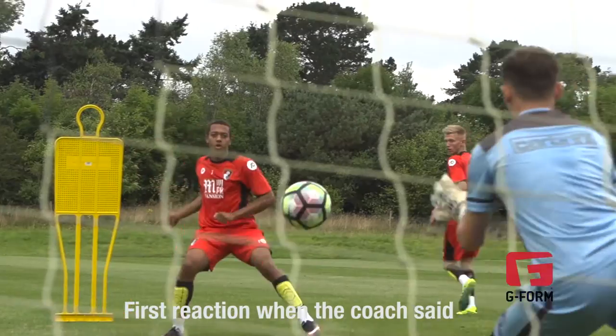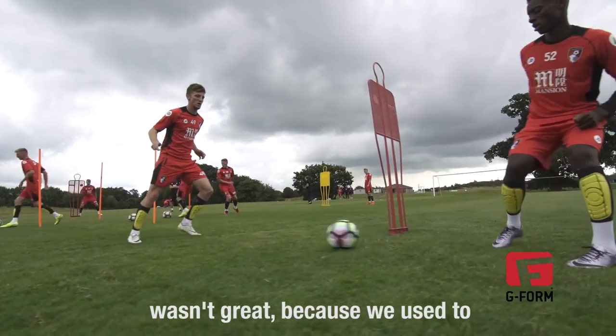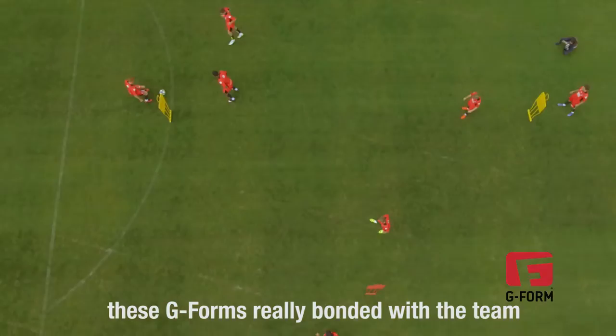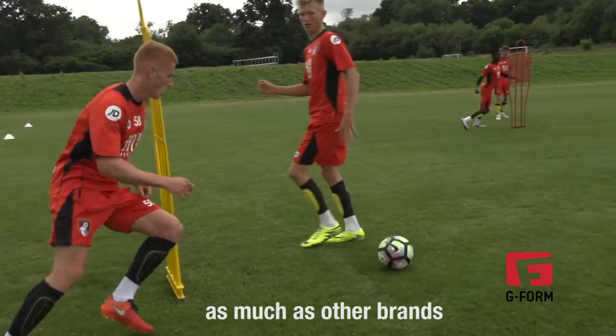The first reaction when the coach said we've got to be wearing these G-Form shin pads wasn't great, because we're used to just training without shin pads. Now that we've worn them for a few weeks, these G-Forms have really bonded with the team. In games and training you don't really feel them as much as other brands.